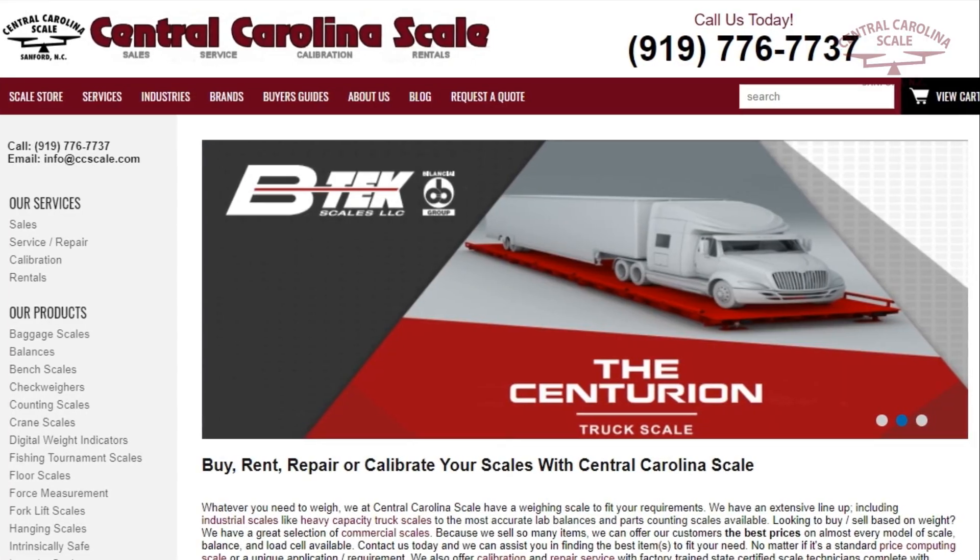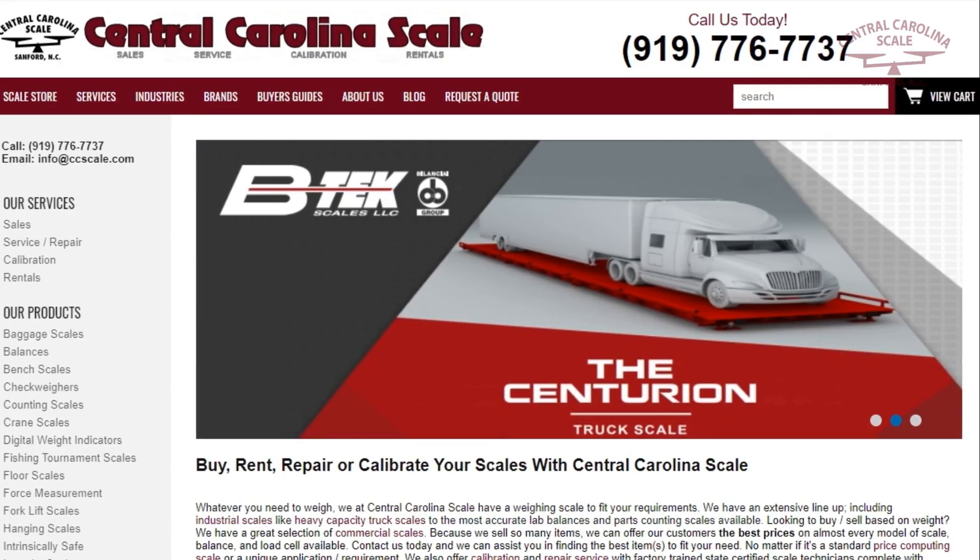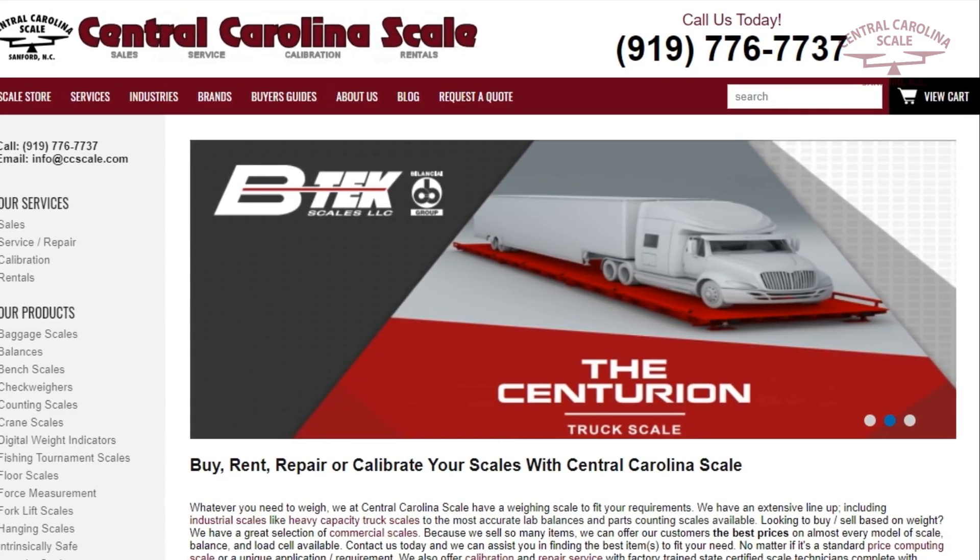Be sure to visit centralcarolinascale.com to learn more about the Adam Equipment Highland Legal for Trade balance.